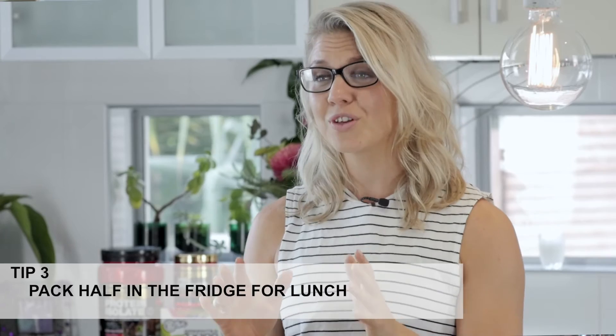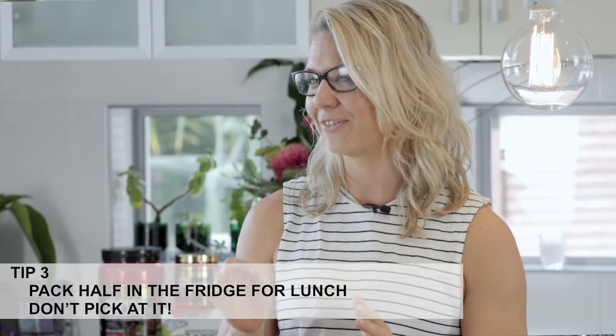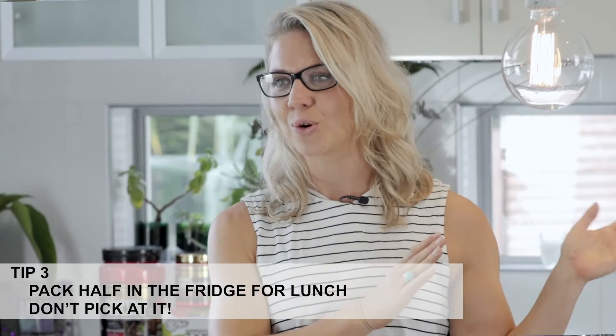And then the third step, which is the most important bit, is have the dinner. Make sure that you pack your lunch for the next day before you start picking out the leftovers. Put it in a Tupperware container, store it in the fridge, and you're ready to go.